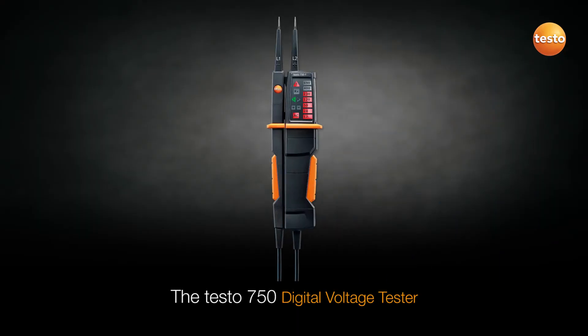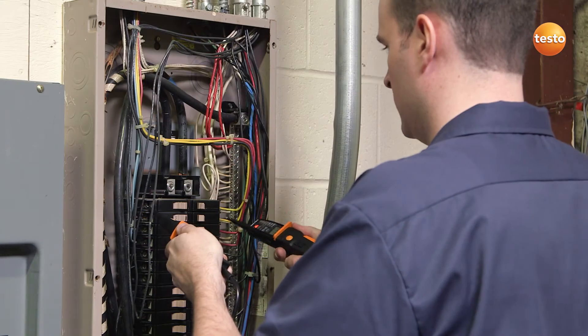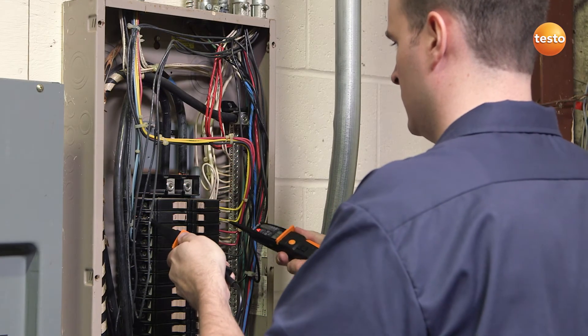The Testo 750 digital voltage tester is the first instrument to include an all-around viewable LED voltage indicator. Its ergonomic design means it is easy to hold and ideal for repetitive checks on multiple circuit panel applications.